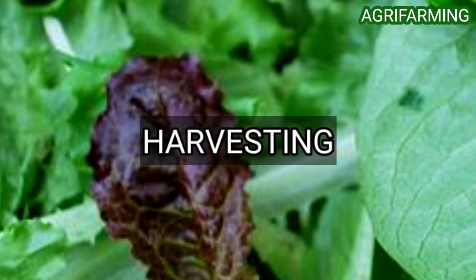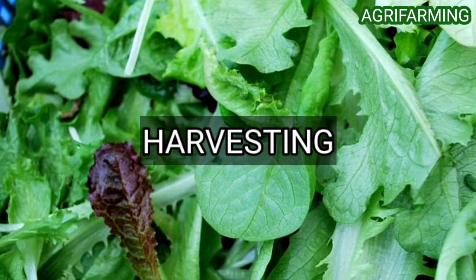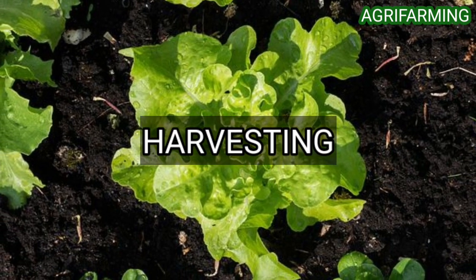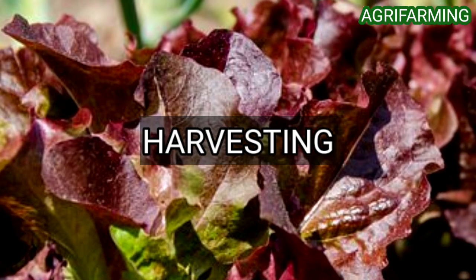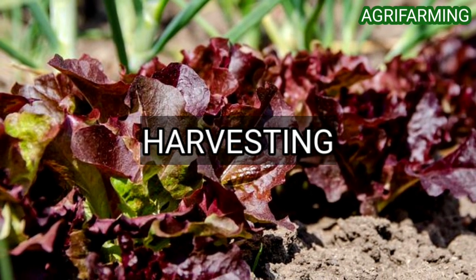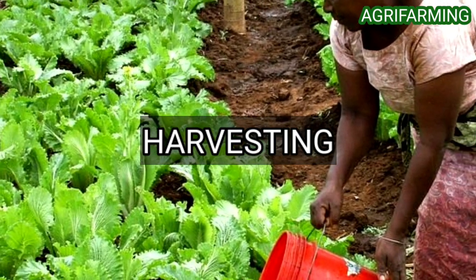Harvest outer leaves to encourage inner tender leaves to grow. Organic lettuce is crispiest if picked in the morning. Use a pruning knife to cut heads just below the lower leaves and pull them out by the roots. Head and romaine types mature around 70 days from seed; leaf types mature in about 40 days. Leaf lettuce will regrow if just the leaves are harvested — water and harvest again a few weeks later. For best flavor, pick in the early morning, rinse, and eat fresh or refrigerate immediately, stored loosely packed in plastic bags.